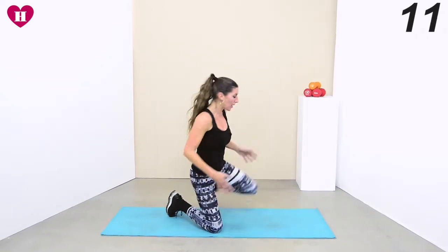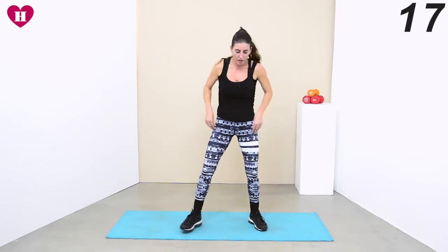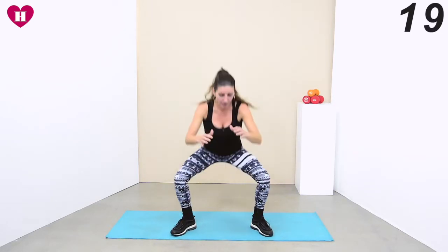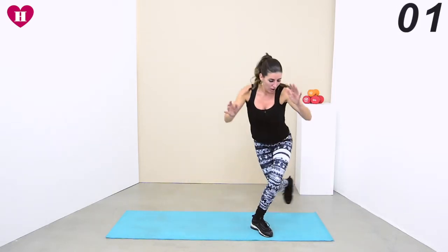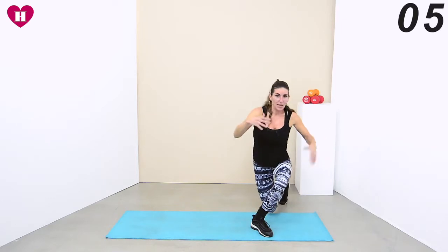Well done everybody — rest, have some water if you want to, breathe. Then we go again. We're coming back into that wide squat to a curtsy — I call it an axe lunge. Come into that wide squat and we go again.